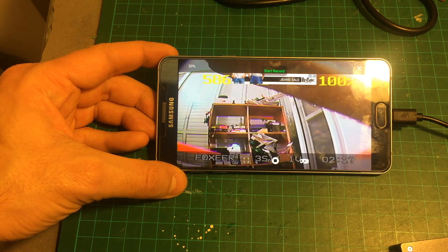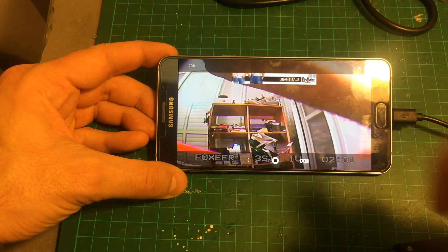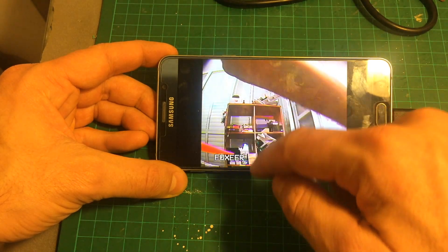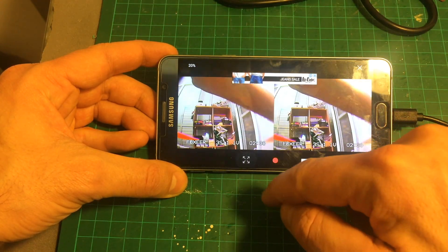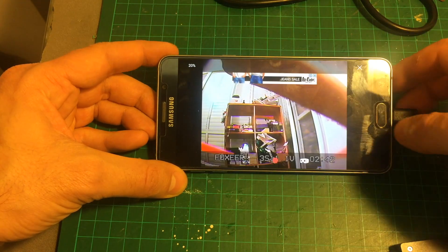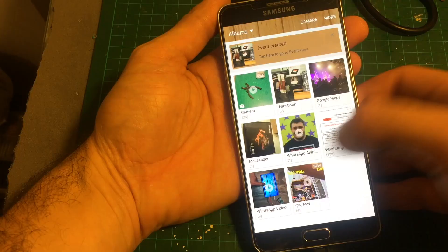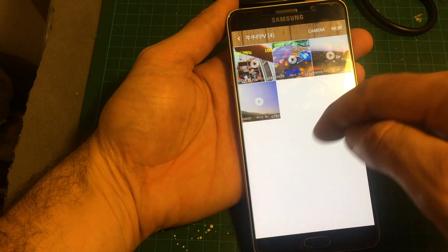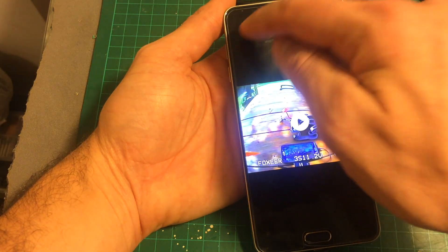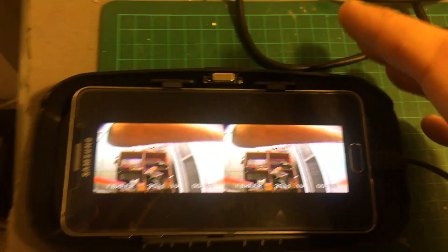As I said earlier, you can also use it as a DVR recorder — you can start recording and stop recording. You can also change between 16:9 and 4:3 ratio, and all the recordings are saved in the gallery, where you can see everything you've saved.